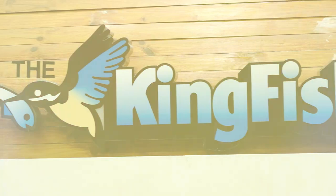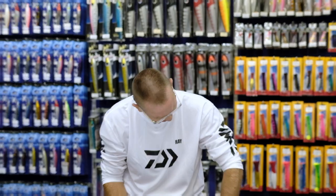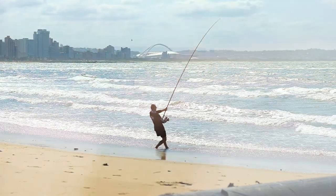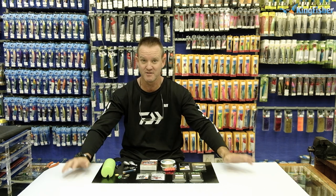Good day ladies and gentlemen, welcome once again to Kingfisher's Bait and Trace Clinic. Today I'm going to be doing bronze bream. Just to let you know that the bronze bream are in the transit car and there seems to be a lot of them.